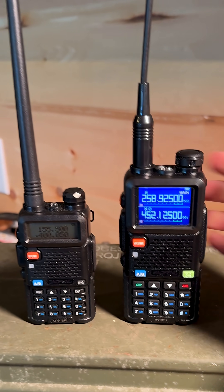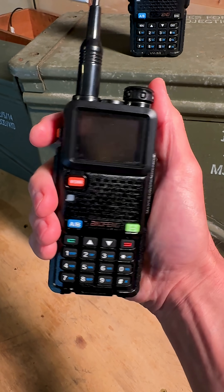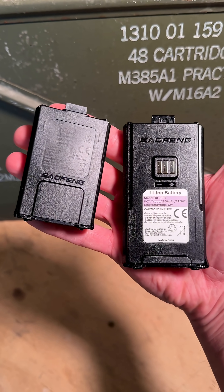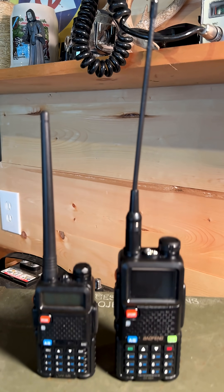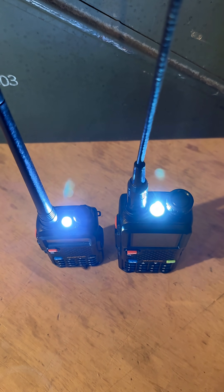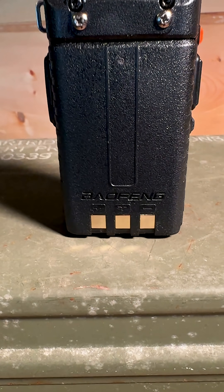First difference, obviously, is the size. You've got a much bigger screen with the UV5R H. It's more comfortable to hold in the hand, a much bigger lithium-ion battery — which has clear advantages in any situation — a bigger antenna, bigger keypad, bigger emergency light. And the biggest advantage of all: the USB-C charging port, which the UV5R does not have.